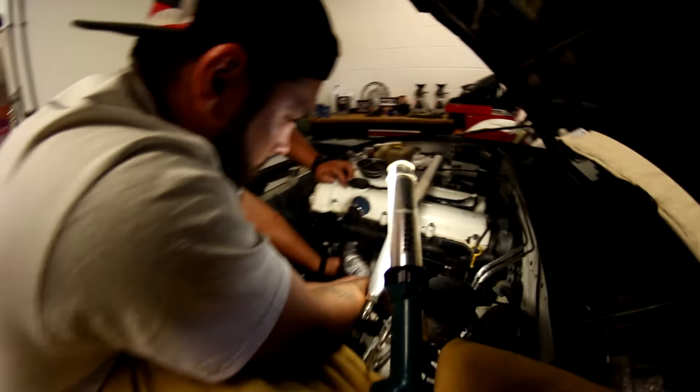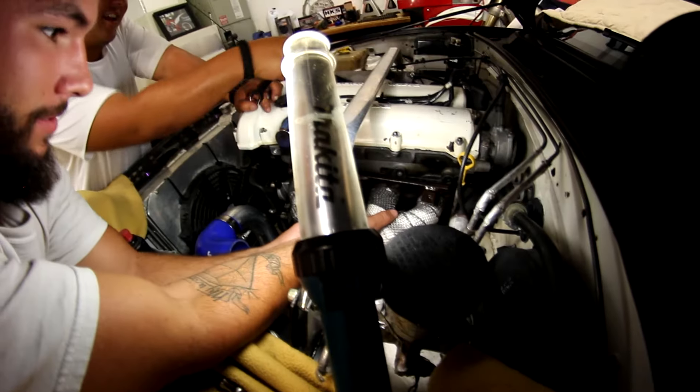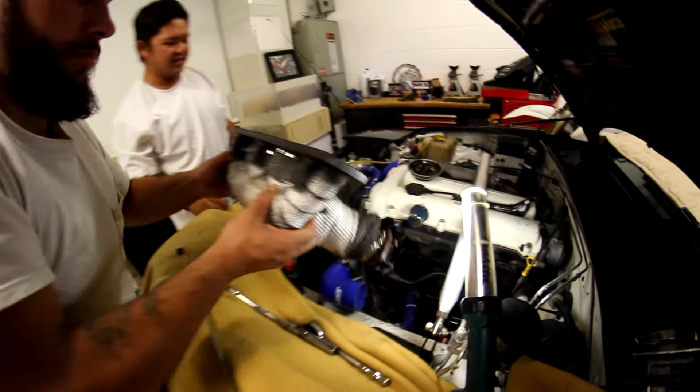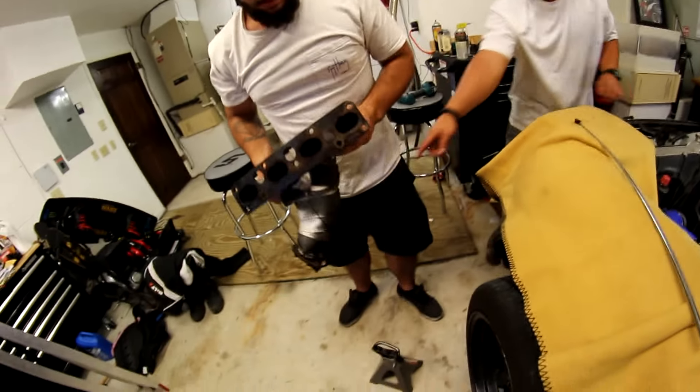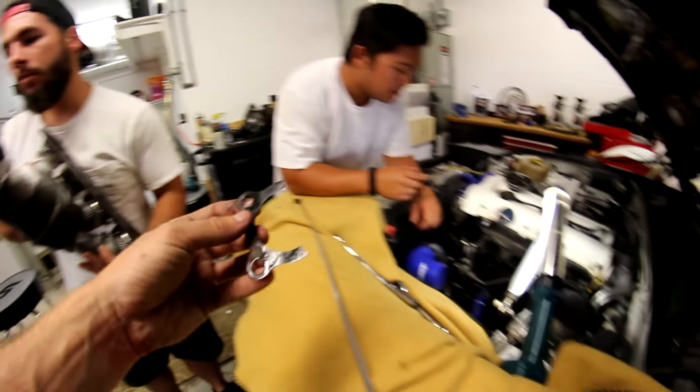Exhaust manifold's coming off. It's leaning on the bolt so it makes it that much harder to take off — you've got to save the easiest one for last. I heard a gasket fall. The gasket's ripped — that's why it was leaking. There's what's left of it. My exhaust leak.